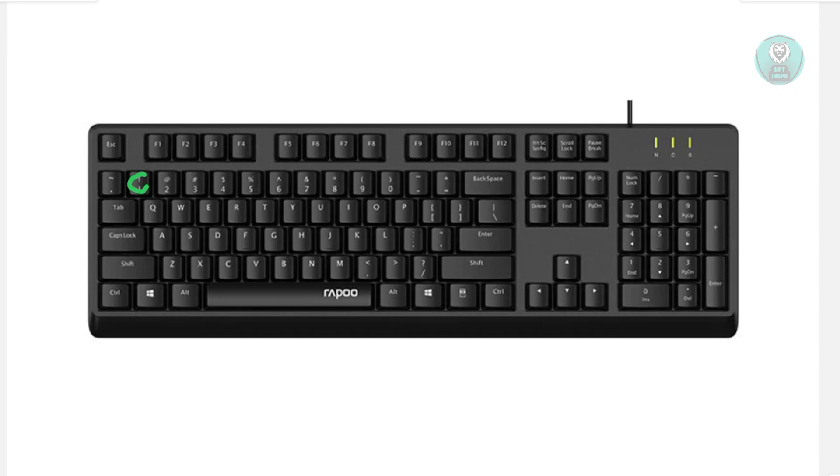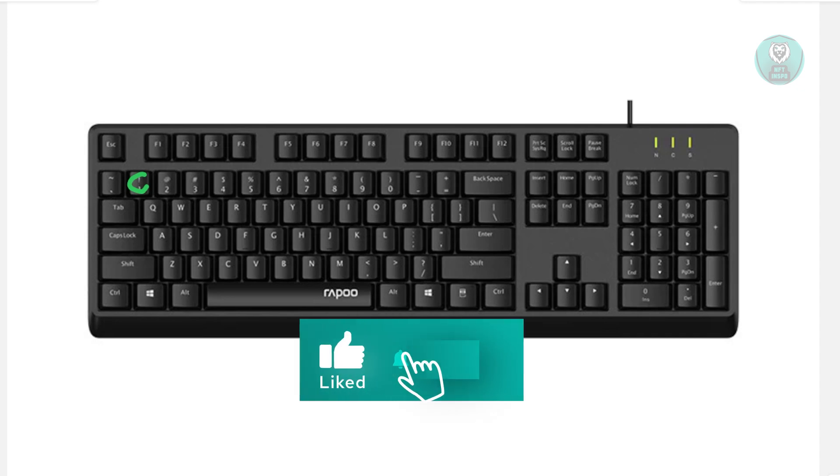If your keyboard still doesn't respond after all these steps, double-check that you're using the correct dongle, fresh batteries, and the right frequency. If nothing works, contact customer support to see what your other options are, especially if you just recently bought the keyboard. Hopefully this video was able to help you — like and subscribe. Thank you for watching.